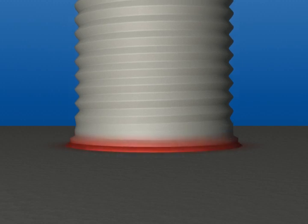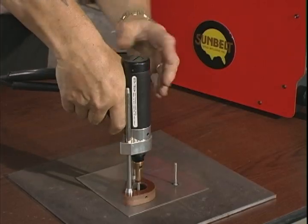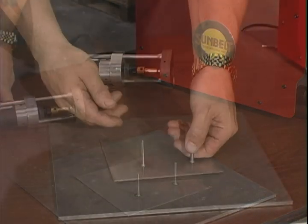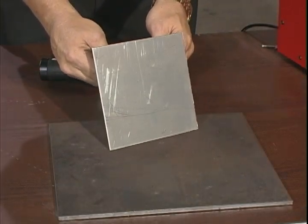The fastener is held in place as the metal solidifies and instantly creates a high-quality fusion weld with no pronounced discoloration, burn through, or distortion on the reverse side.